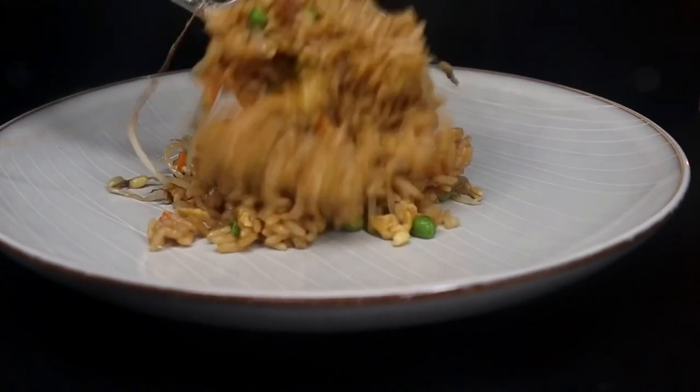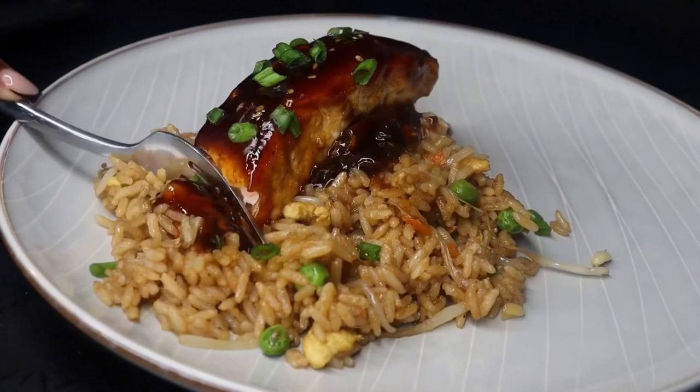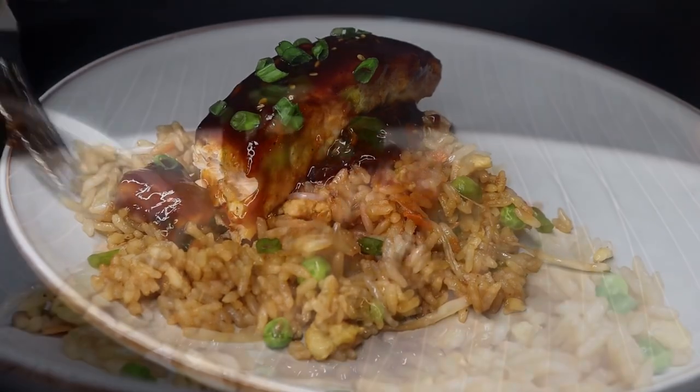Hi everyone! Welcome to Chazza's Lifestyle. In today's episode, I will be showing you how I create this delicious and flavorful teriyaki salmon with fried rice.